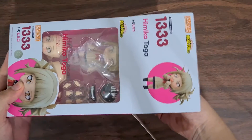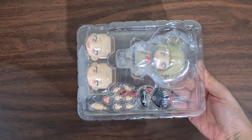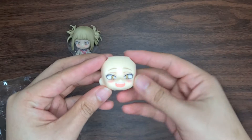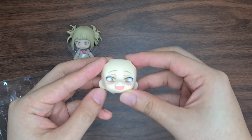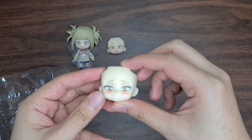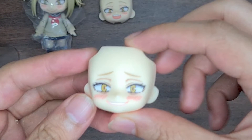Checking out the pieces that came out of the box, it includes Himiko herself with the standard mischievous faceplate, another that looks like she's happy, and lastly a more sinister look. What I really like about the faceplates is that they have maintained the pinky blush on her face.